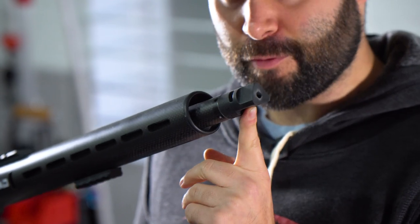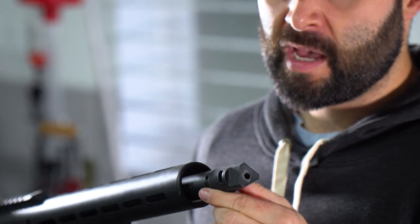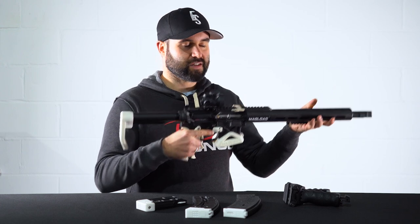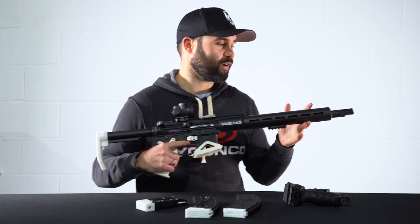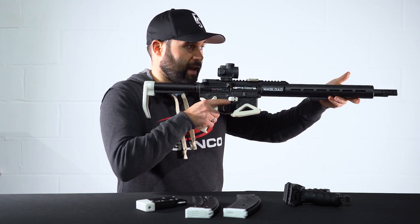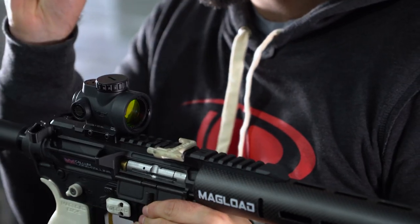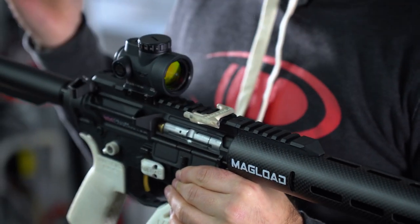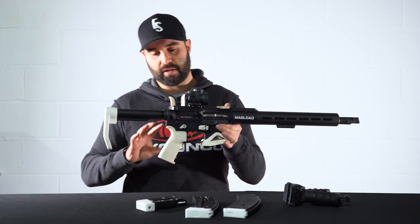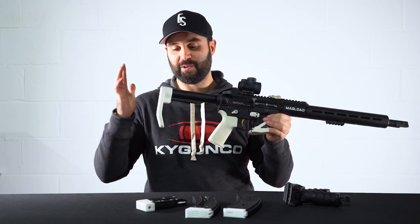At the end of the barrel, yes, .22 compensators or muzzle brakes do work for a .22 rifle. This is the one-inch brake from Magload — it's 3D printed. It works less as a muzzle brake in terms of reducing recoil, as there's hardly any recoil on a .22 semi-automatic rifle, and more for compensation to keep the muzzle down flat. We are trying to put two shots on target as quickly and close to each other as possible, ideally both in the A zone, and that does help.